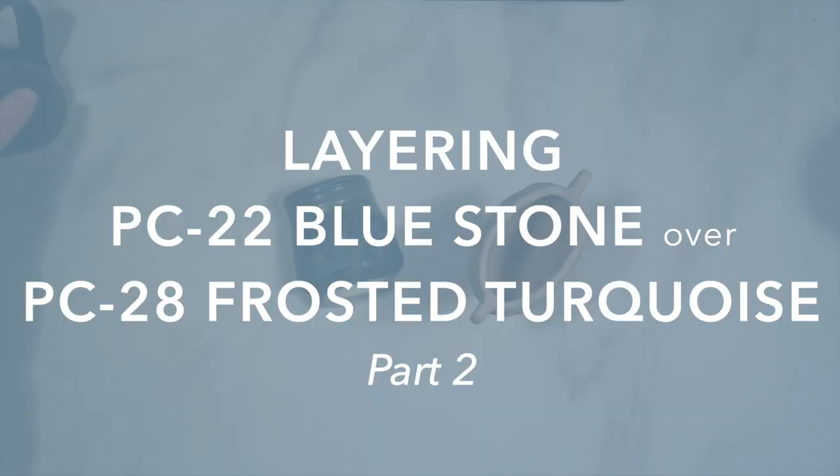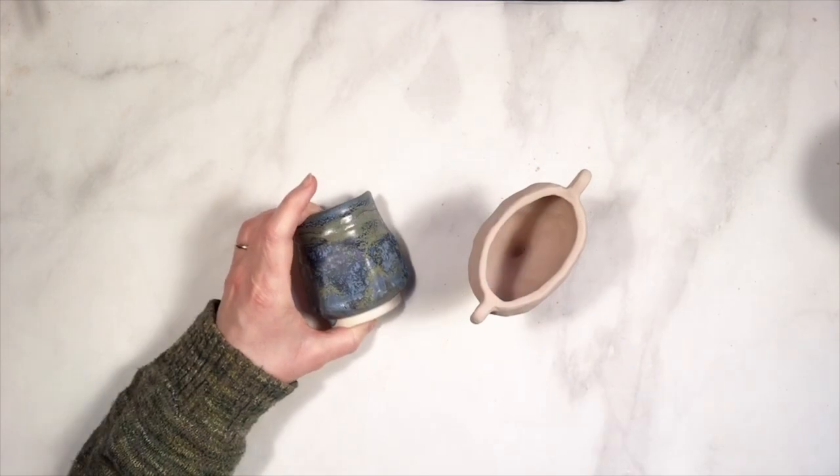Hello everyone, welcome back to Glazing with Amaco. This is Kara, and I'm back with my Bluestone and Frosted Turquoise glazing.